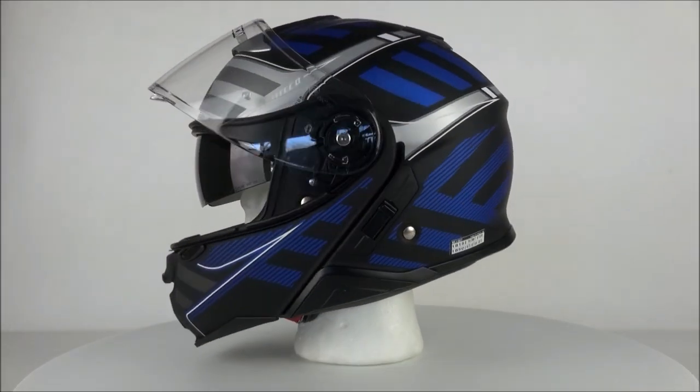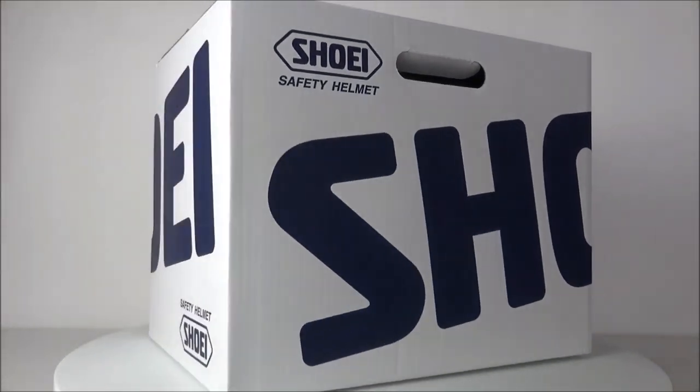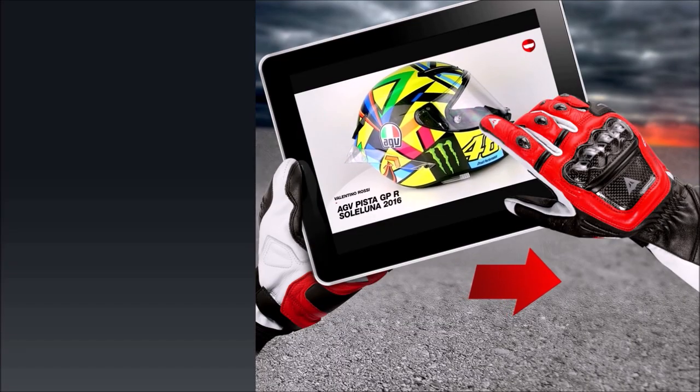The Neotec 2 is also prepared for a specifically made center communication system, which is easy to install and use on the helmet. You can buy the helmet and intercom as a combination bundle with a very attractive discount at ChampionHelmets.com.